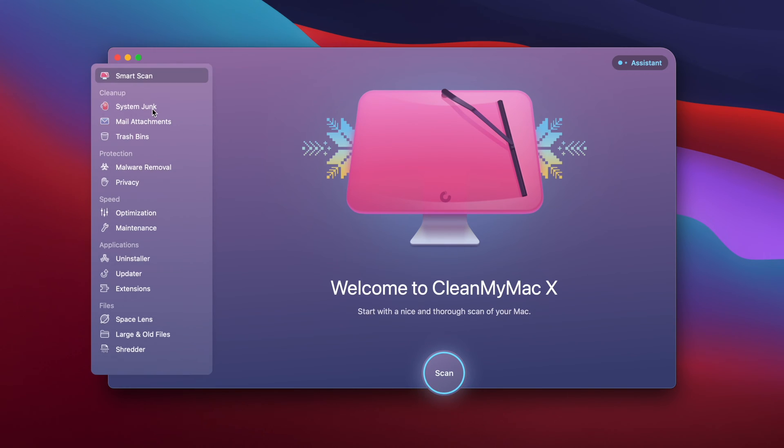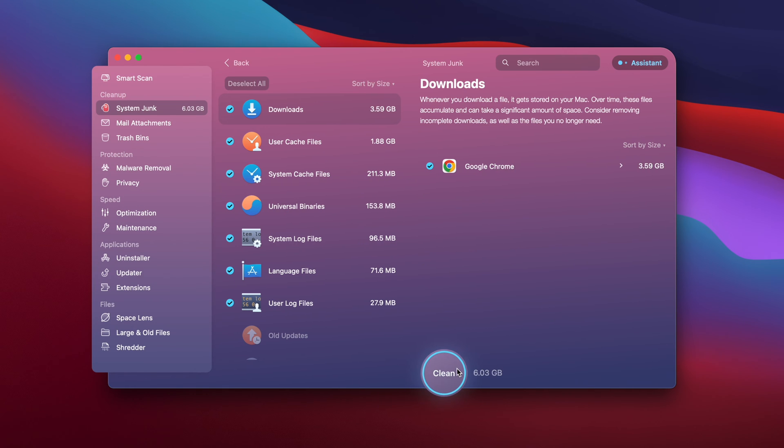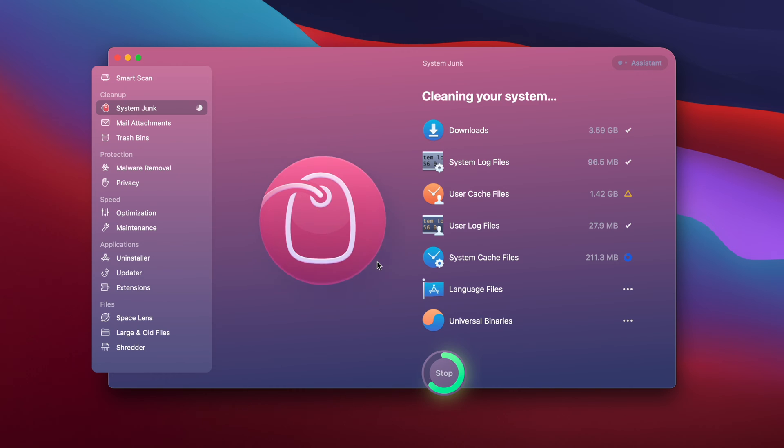So with this program, I'm going to go to system junk, run a quick scan, review details, and once I've selected everything, I'm going to hit clean. And just like that, we got rid of 5.5 gigabytes of trash off our computer, but we could do more.